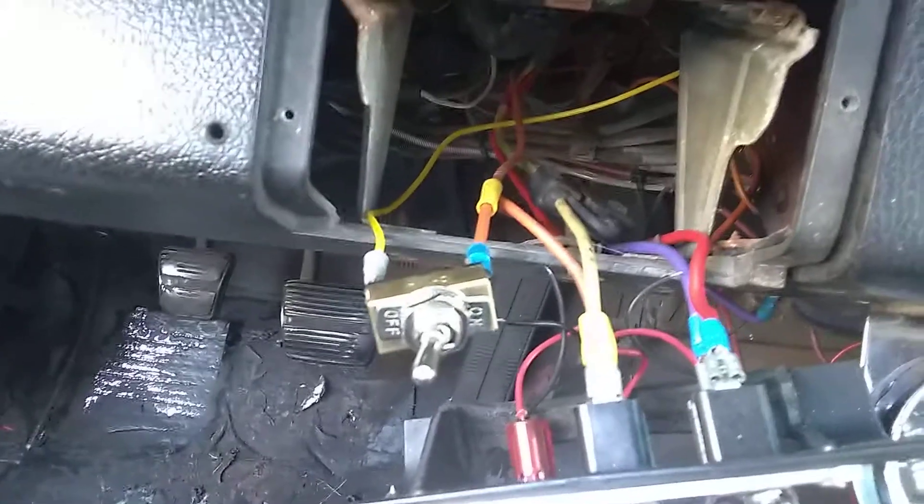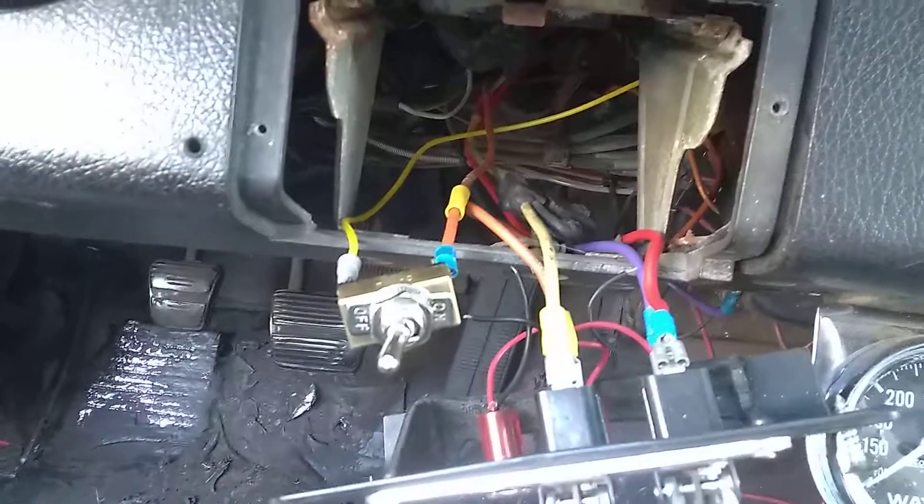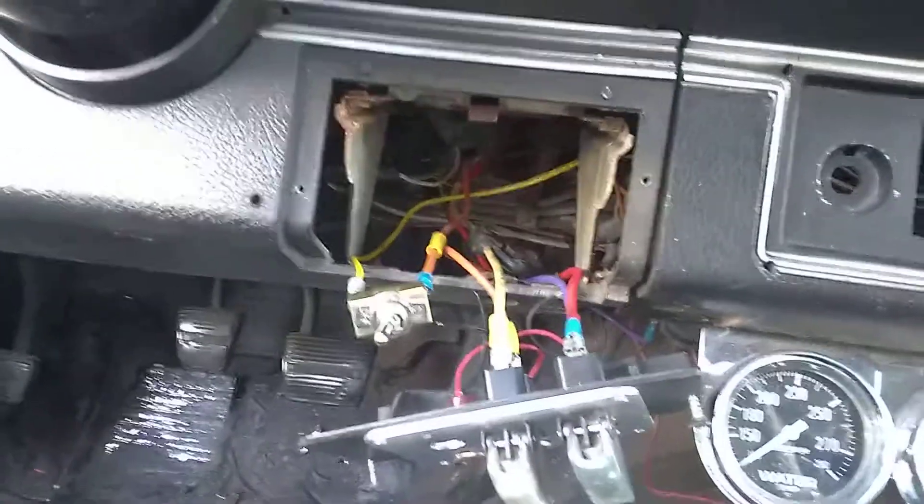This is what just sends the signal, so it doesn't need much. The switch went bad, but it works now. I'm going to build it all back together, take it for a ride, and see how it goes.